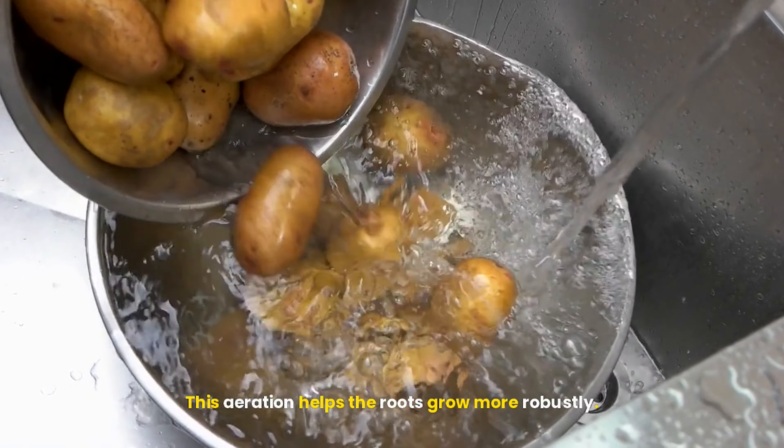Chitting seed potatoes: before planting, consider chitting your seed potatoes, which is the process of allowing them to sprout. This step is particularly beneficial for early-season crops. To chit your potatoes, place them in a cool, light place with good ventilation, like a sunny windowsill, about 4 to 6 weeks before planting. Position the seed potatoes with the eyes facing up. After a few weeks, you should notice small sprouts forming. This process encourages earlier harvests and increases your potato yield.